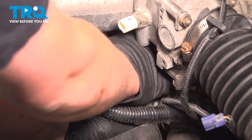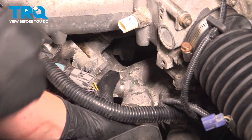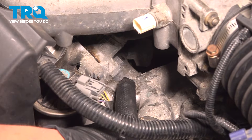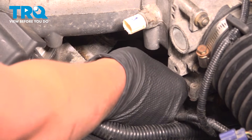You can see right behind my finger, there's an O-ring that popped off. You wanna make sure that comes off with the old sensor. Have the new sensor nearby.